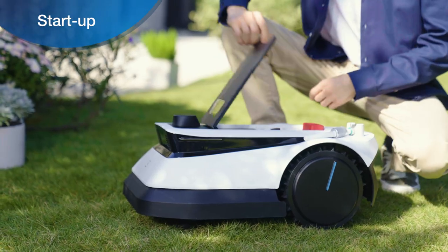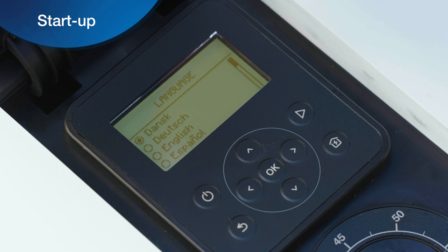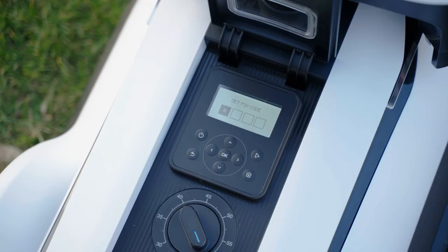Manually press and hold the power button on the GOAT control panel for two seconds to start up. After GOAT is turned on for the first time, select the language to complete the language setting.